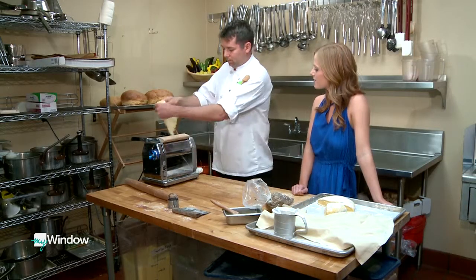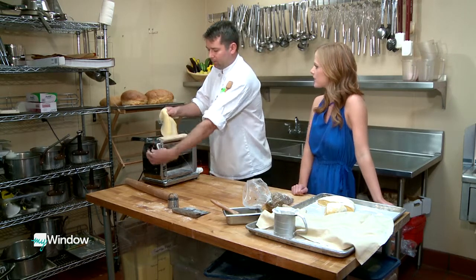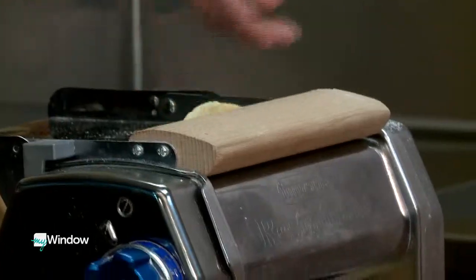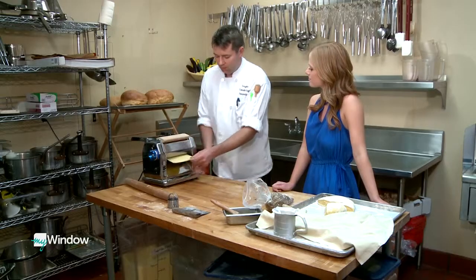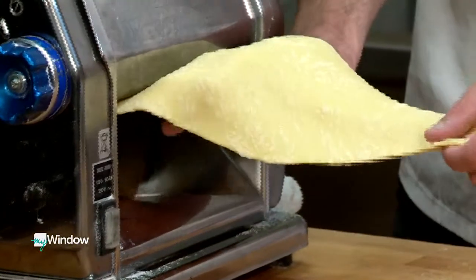Is it hard to get local products or is it easy with things like Agricultural Connections? Agricultural connections and things like that, they make it easier for us. We also grow a few herbs on property that we utilize as well.